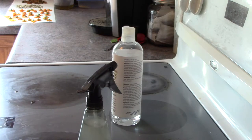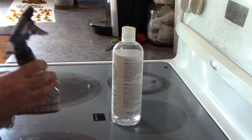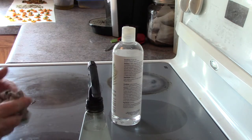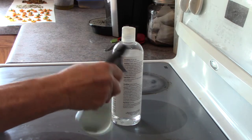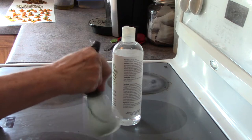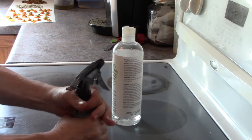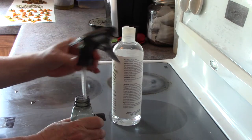Now this recipe comes off the Wellness Mama website, but the blend is my own blend. I didn't particularly care for the blends that she had, so I decided to give this a bit of a mix and use just a regular blend of my own.